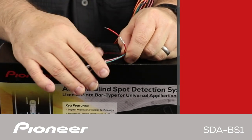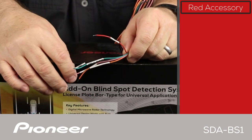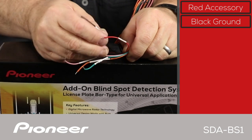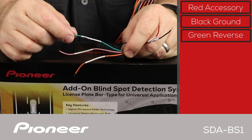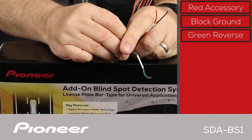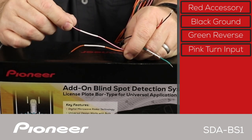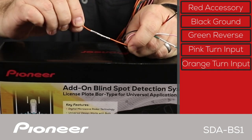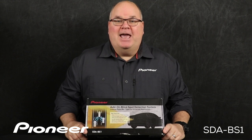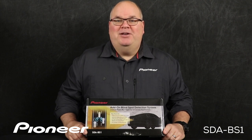Installation of the Pioneer SDA-BS1 requires 5 wire connections: red is accessory, black is ground, green is for the reverse gear, pink is for the left turn signal, and orange is for the right turn signal. And that is Pioneer's SDA-BS1 — a license plate bar type, add-on, cross-traffic detection and blind spot detection system.